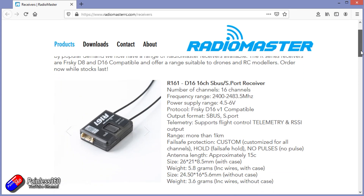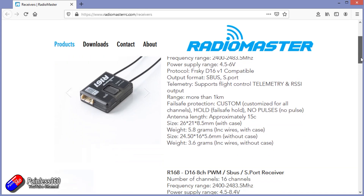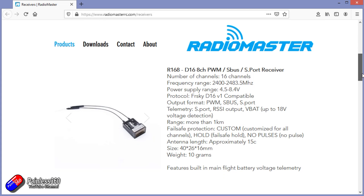Not a massive surprise I suppose, because Jumper did something similar earlier in the year, but they have come out with a range of receivers that support both D8 and D16. Hopefully I'm going to answer all the questions you might have in this video. Thank you to Ben at RadioMaster for answering all my questions as I was figuring this stuff out.